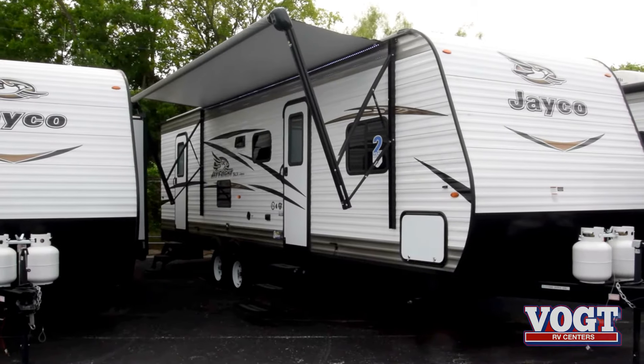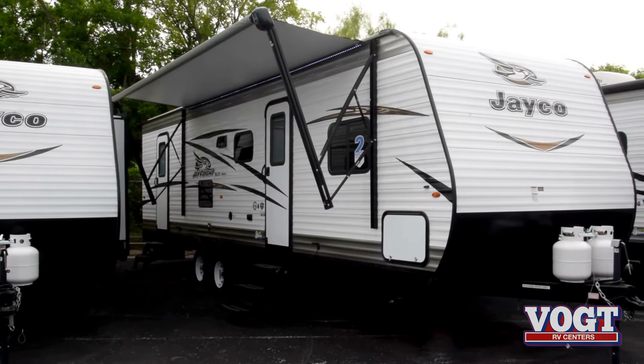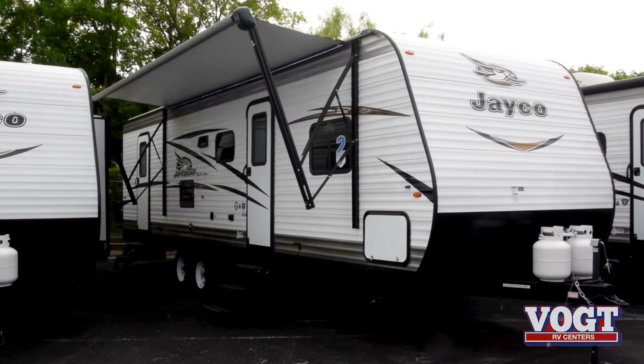Today we're going to take a look at the Jayco J-Flight SLX 287BHS. Are you going to take the family on some good fun campouts this year? Well, this model is going to have everything you need, including those bunk beds for the kiddos. Walk with me as we look at a few of the features here on the outside of the trailer.